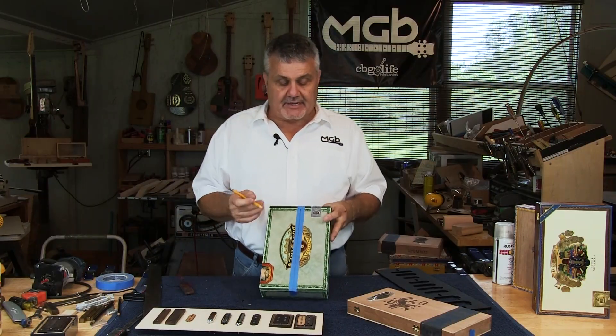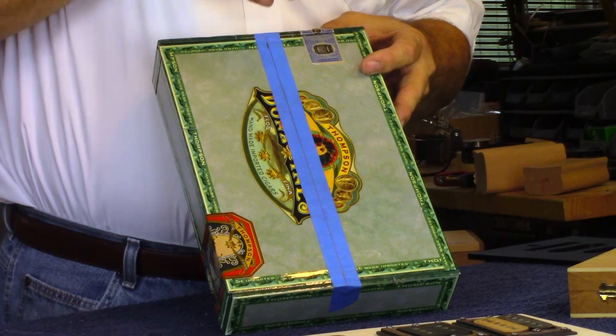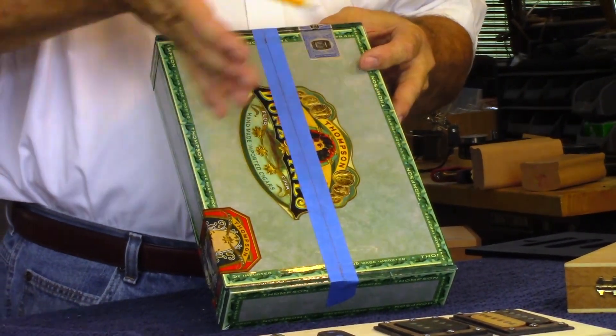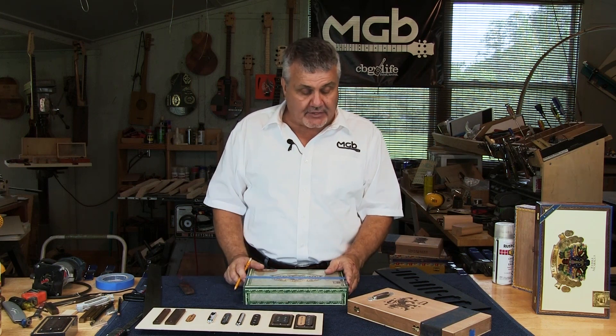Having a center line is very important and something I do on almost everything I build, because typically you want all your components to line up from the center outward, and your neck to line up with this line. So it's a very helpful reference.